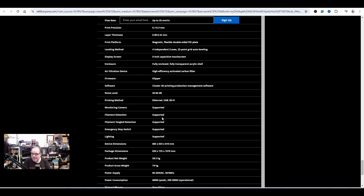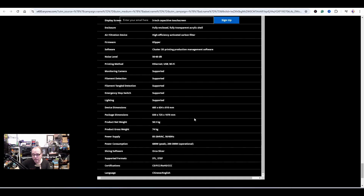Monitoring camera and filament detection are listed as 'supported,' but that doesn't necessarily mean they're included in the printer. Always make sure when buying something like this whether the monitoring camera is actually included or if you have to buy it separately. I think the camera is not included here, and the filament detection may not be either — it's supported, but better safe than sorry.